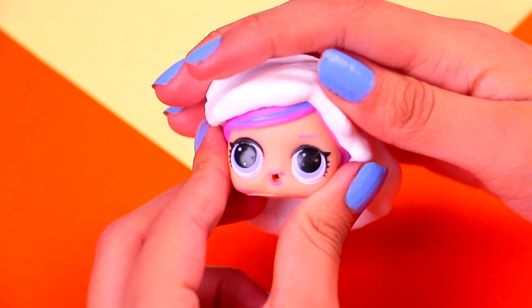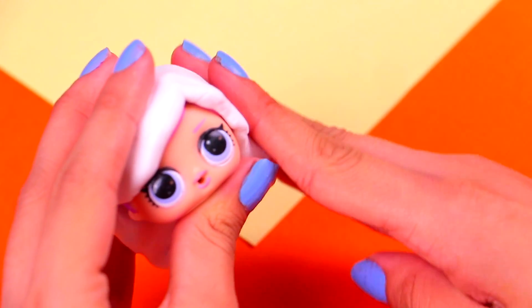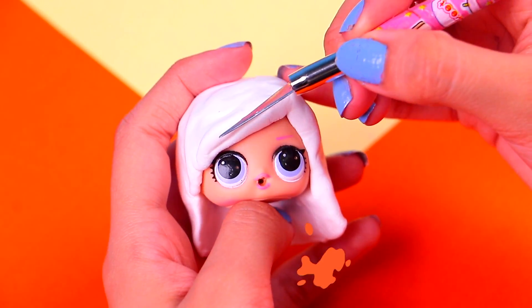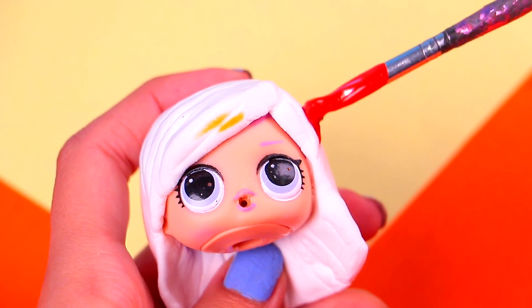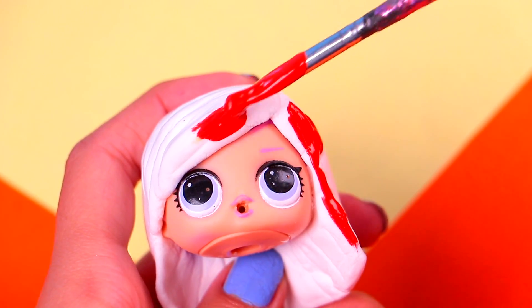Our first little princess is gonna be the sweet Ariel! Let's cover the top of her head with a little bit of dry clay and then shape it with our fingers! Once her hair looks right, we're gonna grab a modeling tool and trace a few lines along her hair — this will give it a nice texture! And with a little bit of candy apple red acrylic paint, we're gonna give her hair a lovely color! Make sure you spread out the paint evenly!